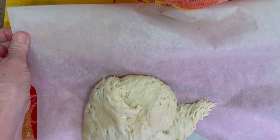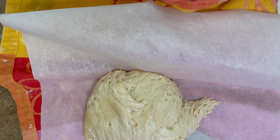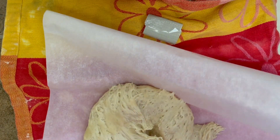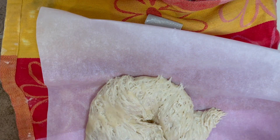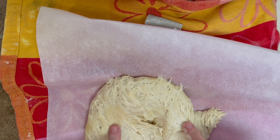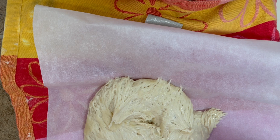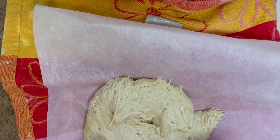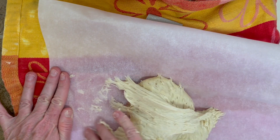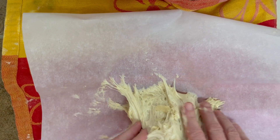I put some parchment paper down here so I don't make a big mess. The next thing we're going to do is punch the dough. Boom! We're trying to get all those carbon dioxide bubbles out of the bread. Have you ever had bread that has holes in it, like where your jelly seeps through when you're making a peanut butter and jelly sandwich? That's what we're trying to avoid. So we're going to knead it one more time.